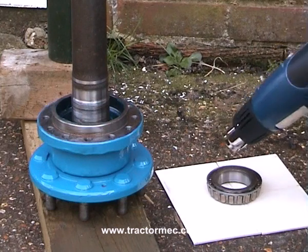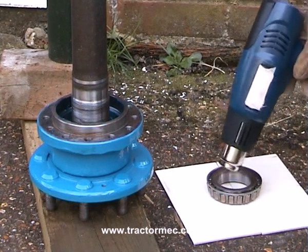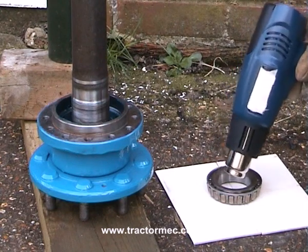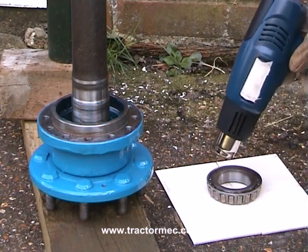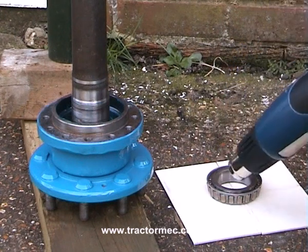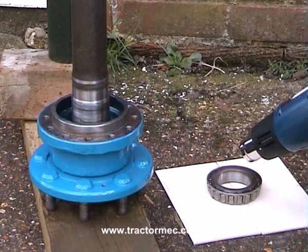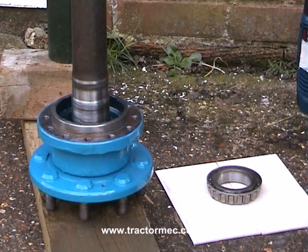The idea is a bit like the old wagon wheels - you heat the metal up sufficiently so it will just fall over the wooden wheel, and then when it cools down it shrinks and is a nice tight fit. So exactly the same here. We haven't put any grease in the bearing because the grease would start to melt and in fact it could actually burn. Now that bearing's got quite nice and hot. So we're going to turn the heat gun off and put it in a safe position.